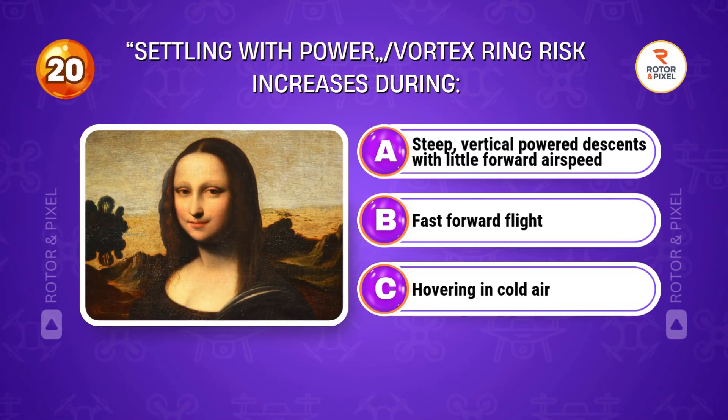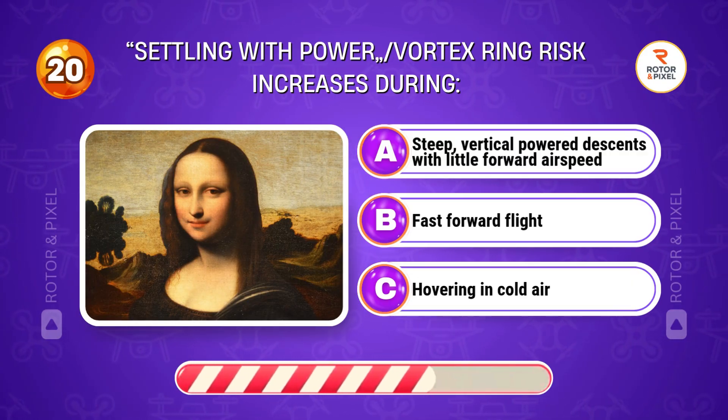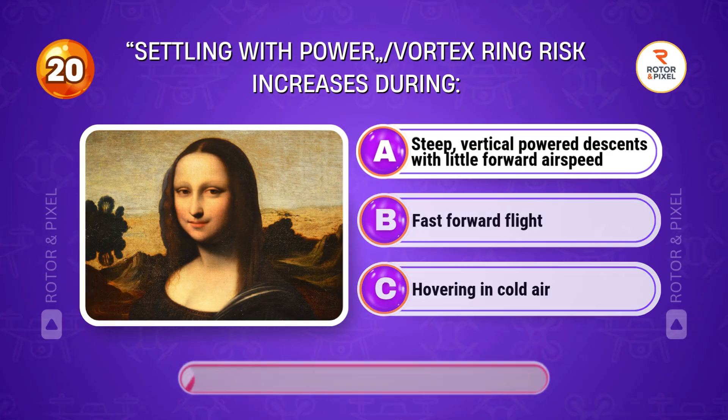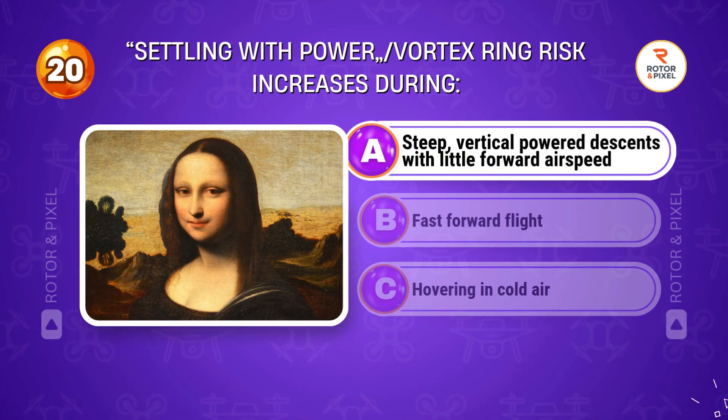Settling with power — vortex ring risk — increases during... Answer A: Steep vertical power descents with little forward airspeed.